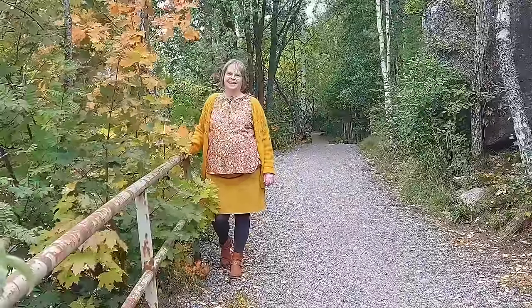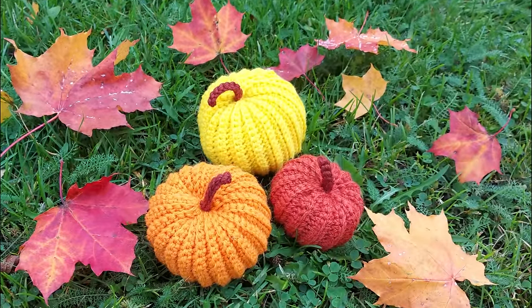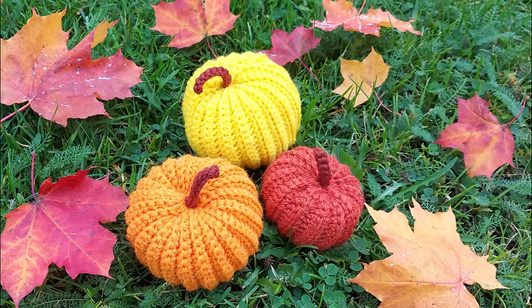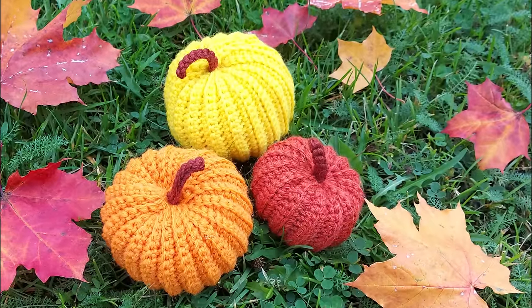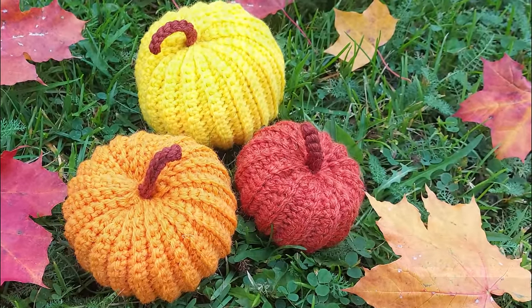Today we are crocheting these pumpkins. It's a great project for this time of year, and it is also suitable for beginners as well as for those who have been crocheting a long time. It's also a good project for using up your yarn stash.